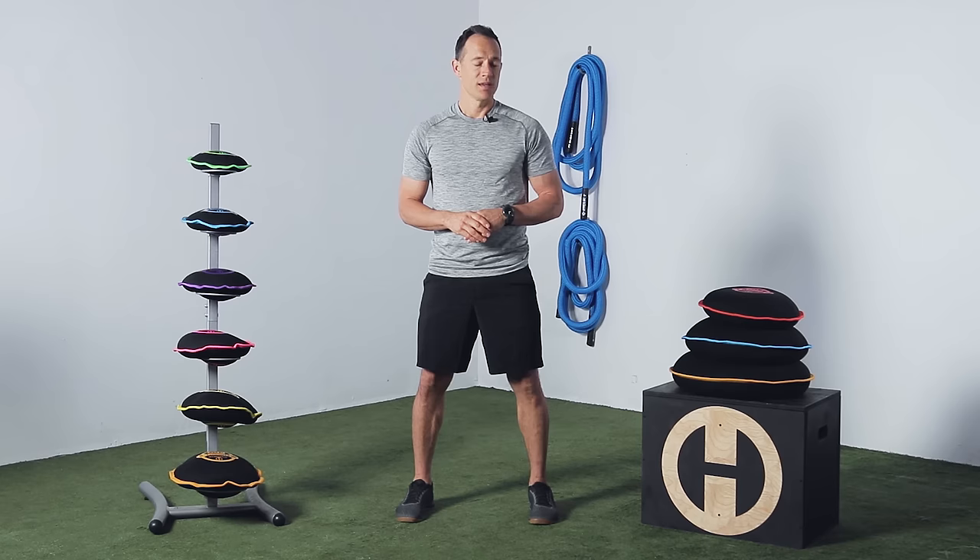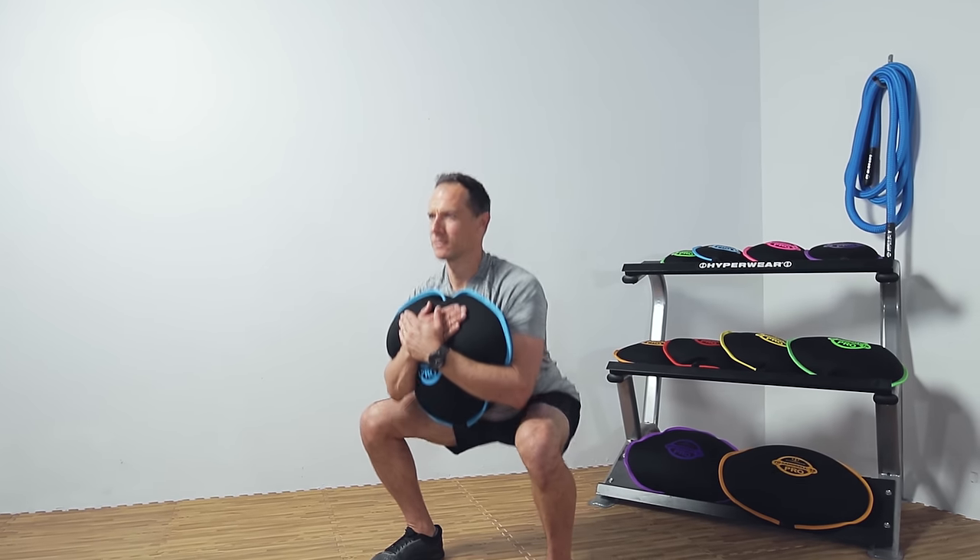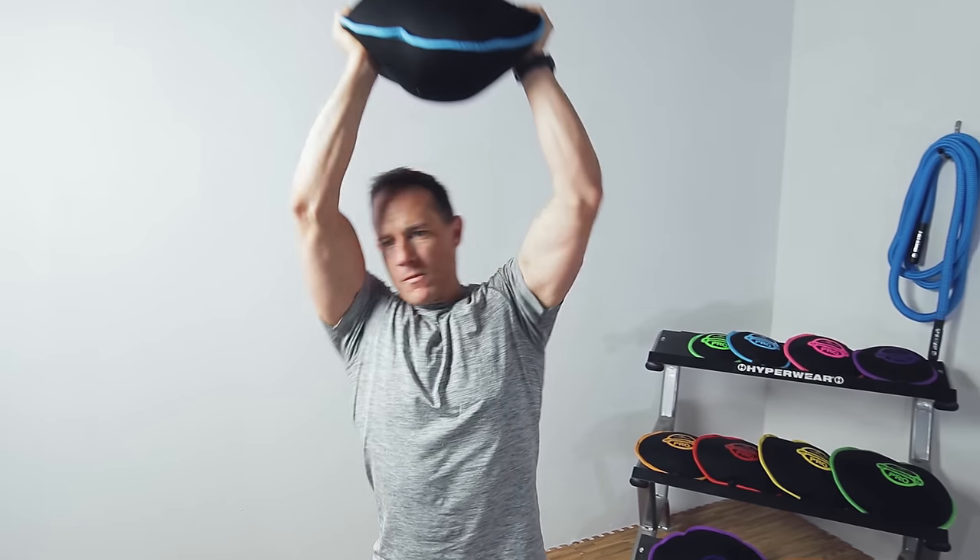With the SandBell's shifting mass, it takes strength, core, and power training to a whole new level. If strength and stamina are your training goals, the heavier SandBell Pros are perfect for moves like squats, cleans, and shoulder-to-shoulder presses.